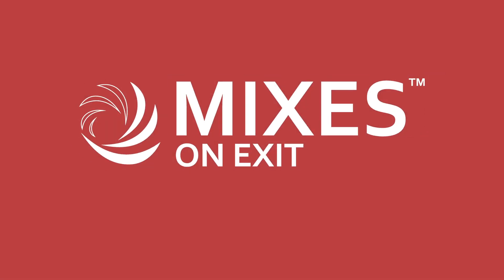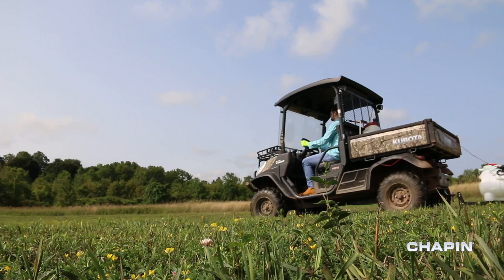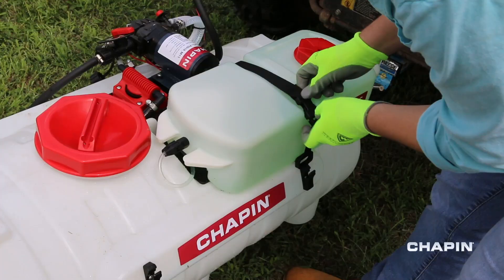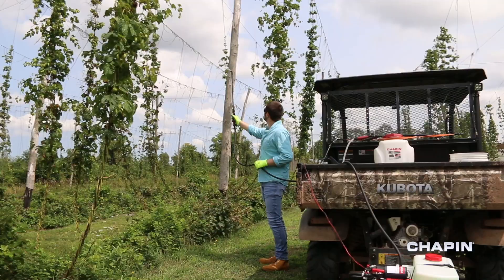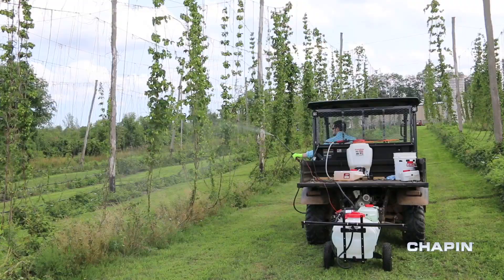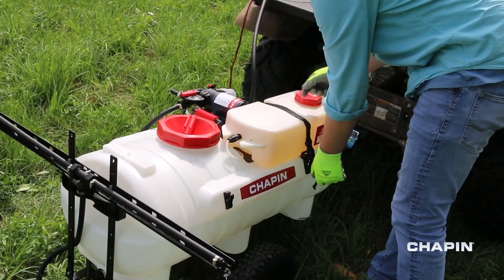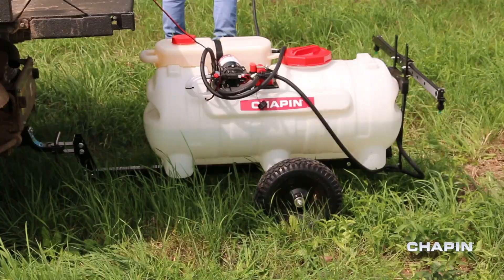Say goodbye to wasted chemicals. The Mixes on Exit system adds concentrate as you spray, which allows you to switch chemicals on the fly and keeps your water clean and chemical free. Mixes on Exit comes in 15 and 25 gallon tow-behind models, with extra concentrate tanks available for purchase.